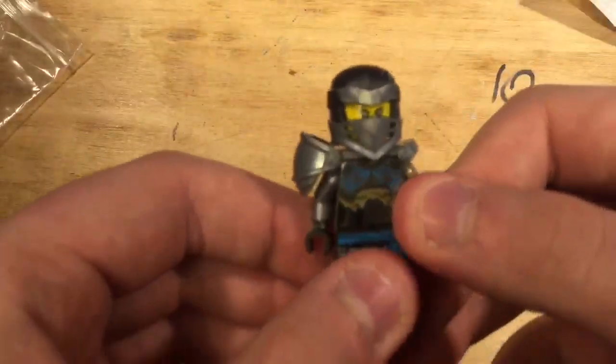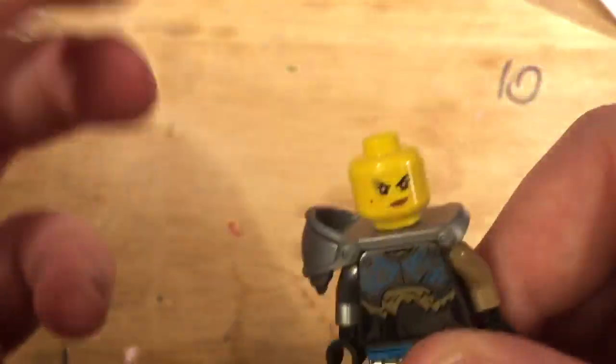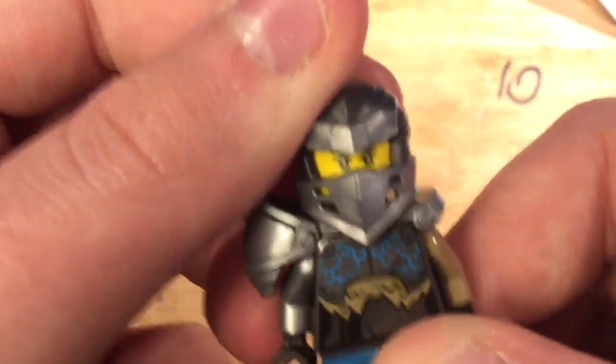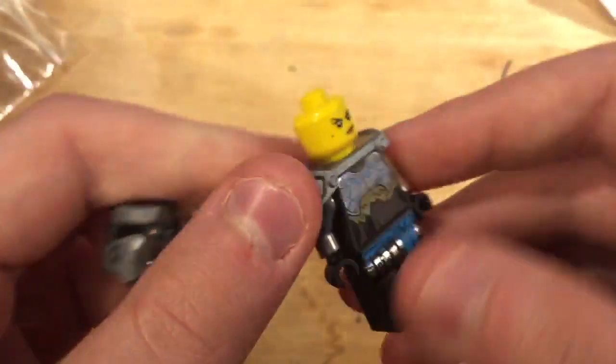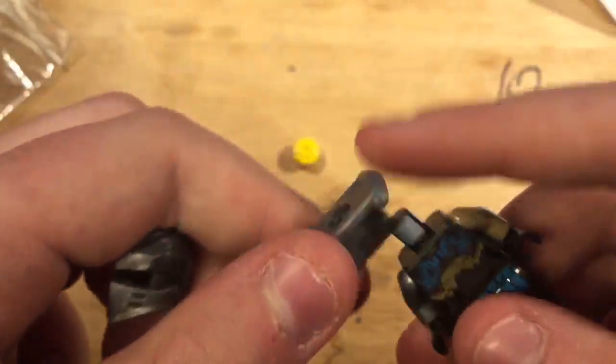This is really exciting! I know people have already reviewed this before, but as you can see, it is the new Nia. This figure is so cool. I kind of wish I got Jay or one of the other main ninja, but I'm pretty sure Nia is going to be harder to get. And it's the same face I've always gotten.